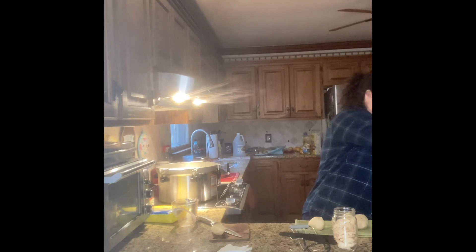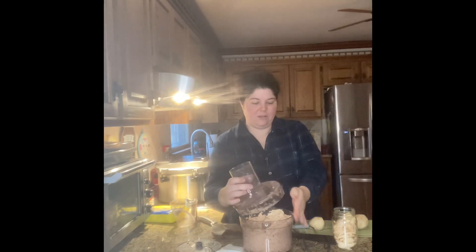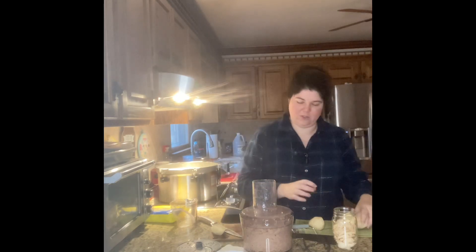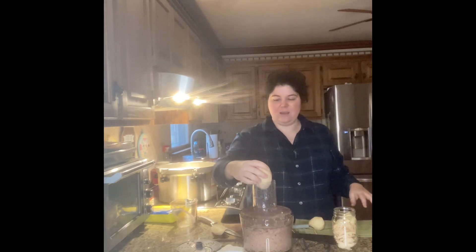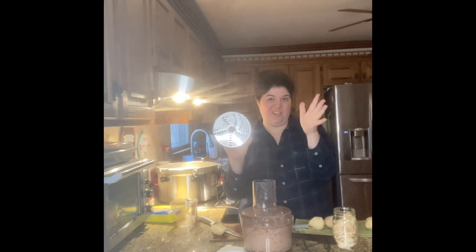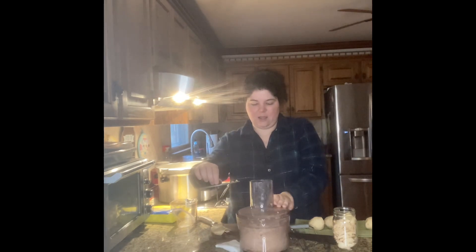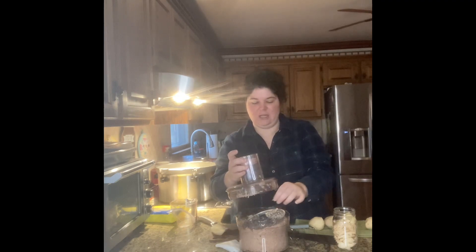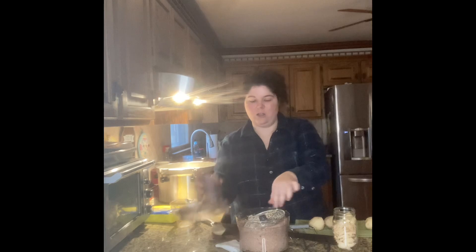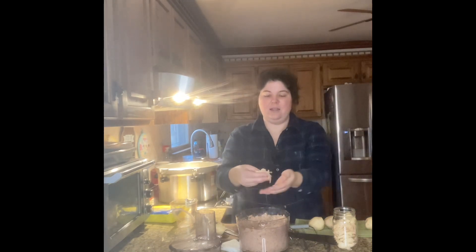I'm also doing hash browns. To make them, I took whole potatoes and put them in my food processor. If they were too big I cut them down to fit. There's a slicer side for cheese-type slices and a grating side — I use the grating side, which I also use for coleslaw. I put the lid on and let it run on low while I fed potatoes through, and it made some nicely shredded potatoes.